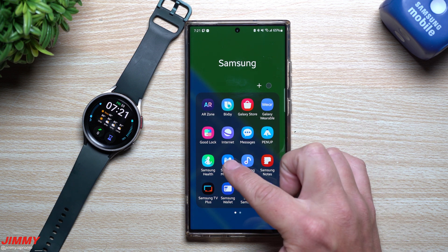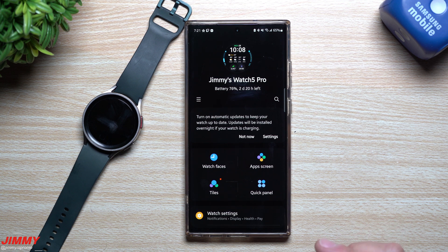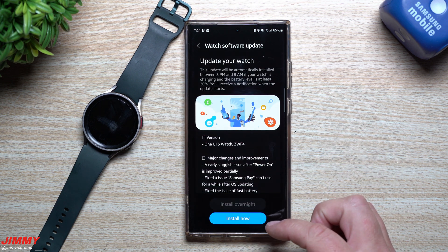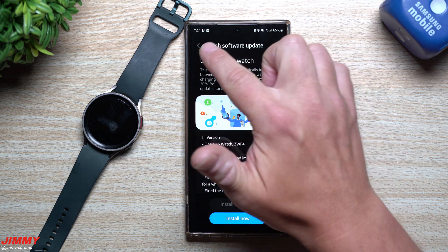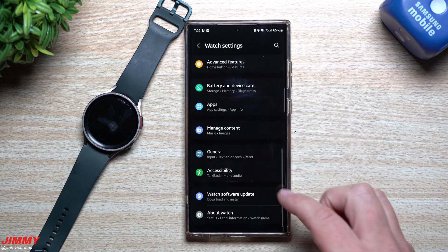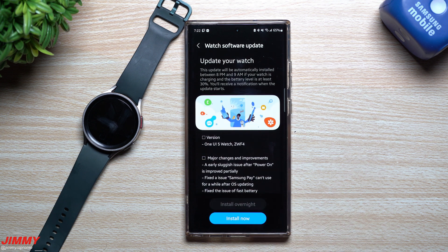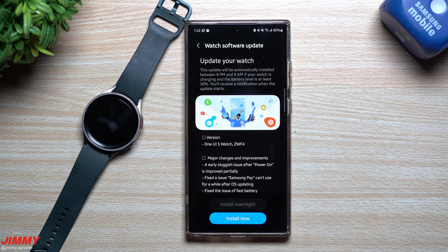First off, once you are part of the beta program, you want to go inside of your Galaxy Wearable application and make sure you have the latest version. Here we go — we have the watch software update popping up. If you don't know where this is, go inside Watch Settings, scroll down, go to Watch Software Update, then select Download and Install. Since I already downloaded it, it popped up right away.